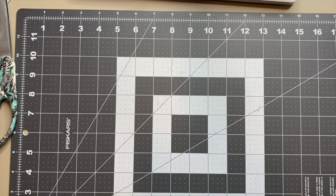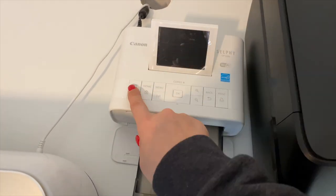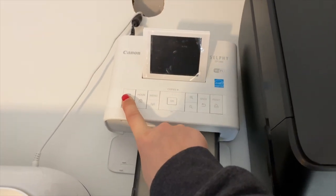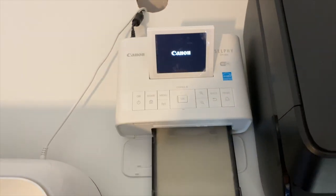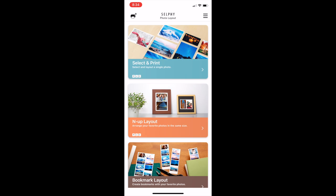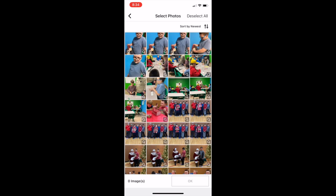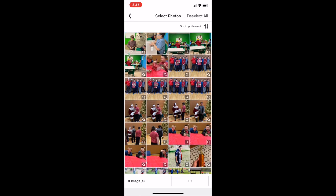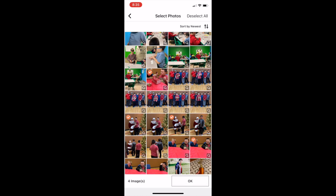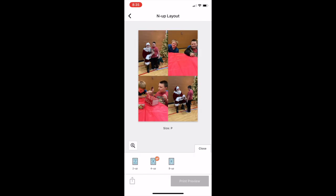From there we're going to print some photos for the hexagons. I have a Canon Selphy and I love it — highly recommend it. The only downside is it only prints four-by-six photos, but you can make collages which I'm going to show you. Here I'm going to the Canon Selphy app, selecting the in-up layout to create a collage, going to an album I already have set up for my son's cub scouts, selecting the four photos I want to print, and changing it so I can have four photos on one photo paper.